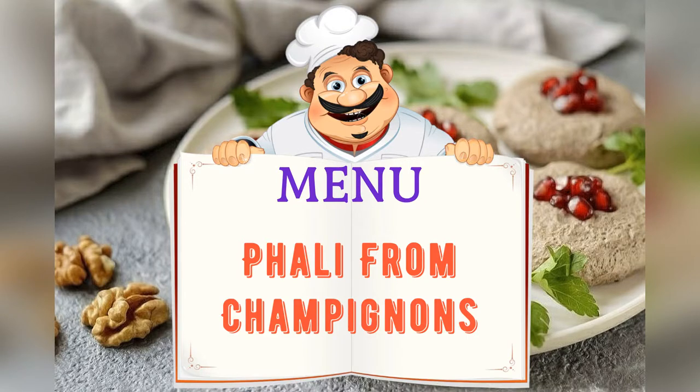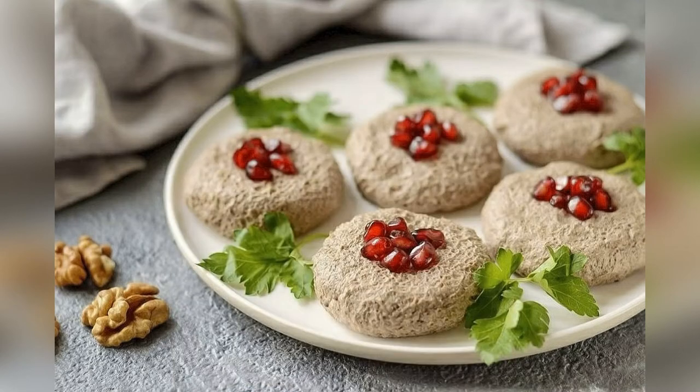Today on the menu, Pkhali from champignons. Friends, adjust ingredients to your taste and color.